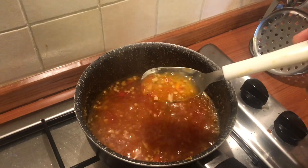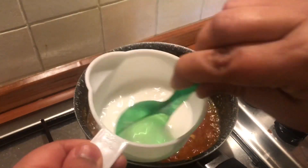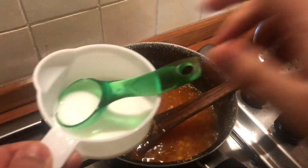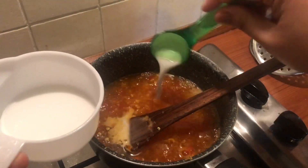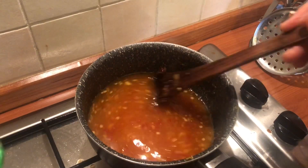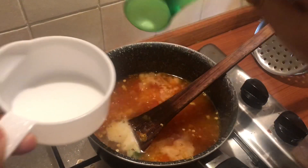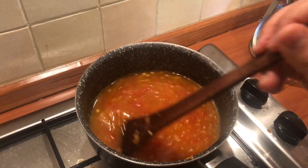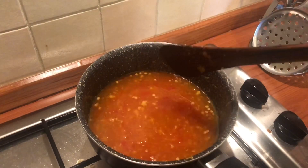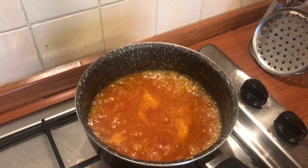After ten minutes, you can see the sauce is now thicker. We will add the potato flour mixture and continue to stir it into the sauce. Add two tablespoons of the slurry — if you want it thicker, you can add more. Keep stirring continuously as you add the potato flour solution. Then gently simmer for another minute, and after that turn the heat off. After you turn the heat off and let it cool down, the sauce will become even thicker.